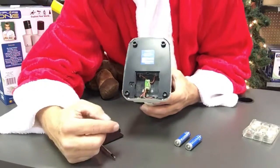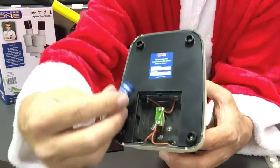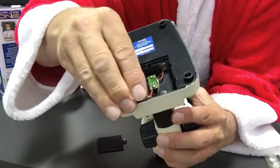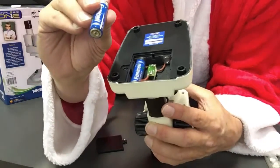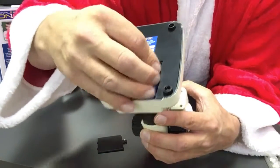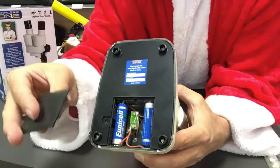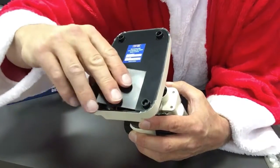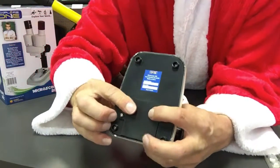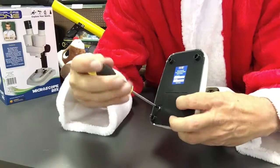We've got a compartment right here where the batteries fit in. The batteries fit in this way — there's the positive tip here, and that is going to go down. So we pop that in like that. And then we've got the positive tip up, and we're going to pop that in like that. Be careful with these wires because we don't want to break a wire. Then we close it back up. If you need help with this, you can get your mom or dad to help you. And there we go, it's all tightened up.